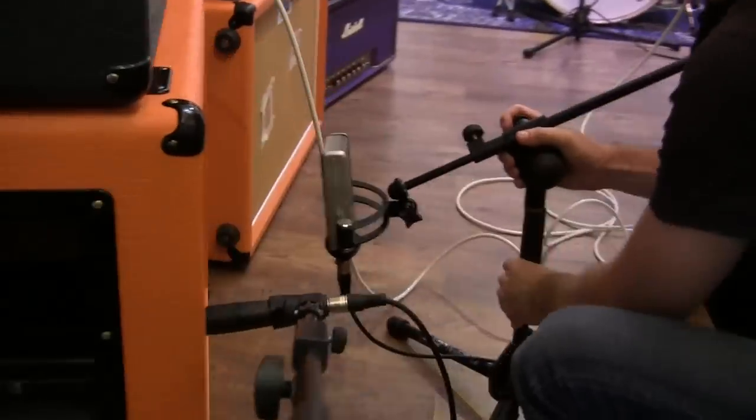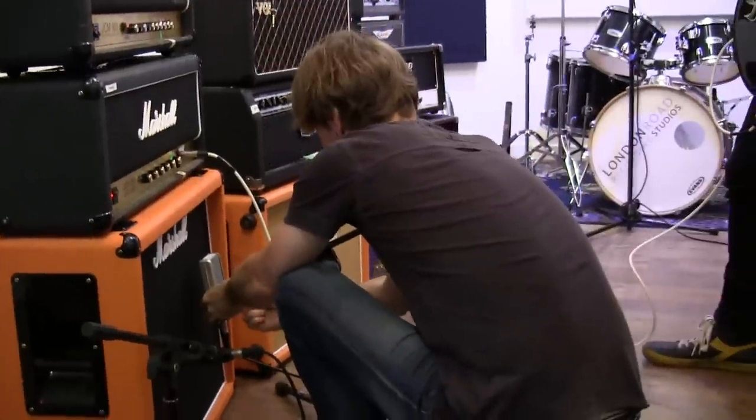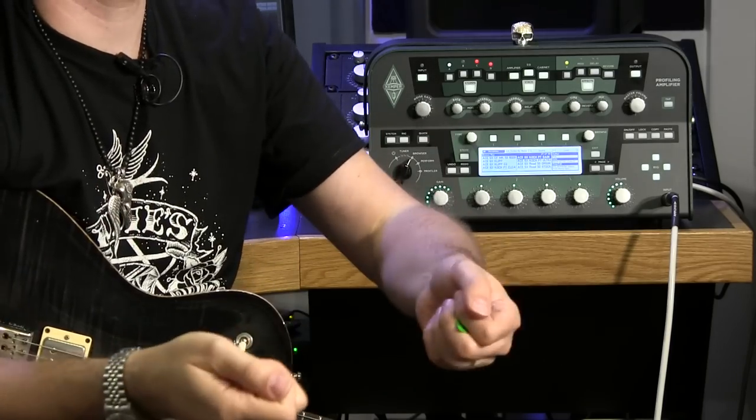We used a 57 on one speaker, a Delta ribbon mic on the other, and also a Royer ribbon mic — a combination of a really dull, warm microphone and a really harsh, up-front microphone which was the 57. We blend them together, just a tiny bit of the dull one to get body into the 57. That's how I get the sound of the Skunk amps — by what I hear in the room. I know the combination of microphones and where to put them to make it sound like how I hear it.